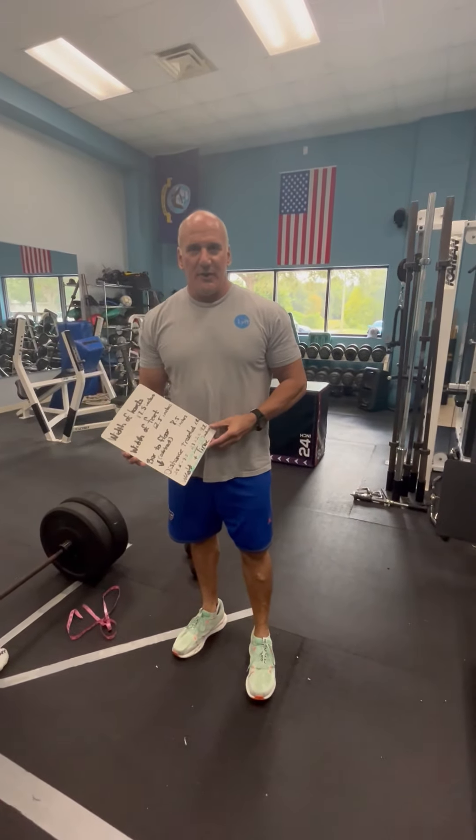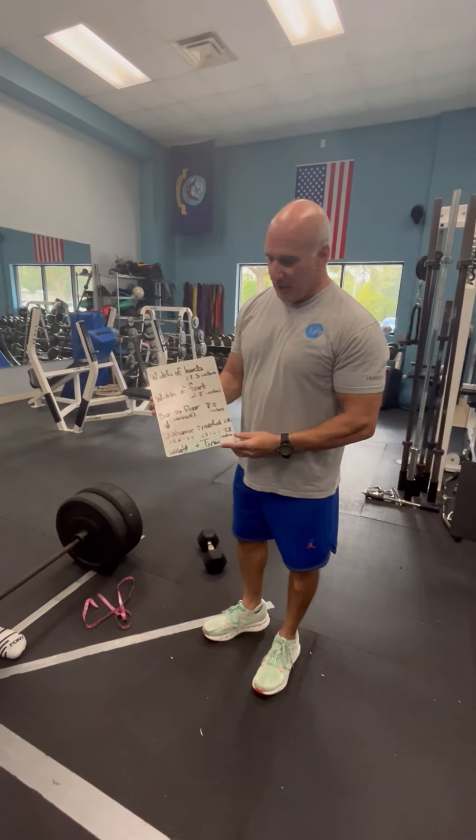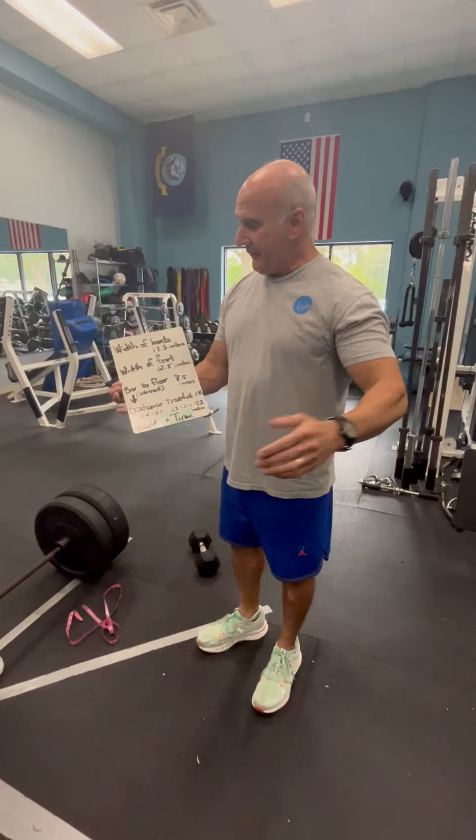Hi, it's Eric with NPTI, and we're on our third part of our series on calculating power output. Now, we have some measurements we need to go over, and we want to keep track of for future reference.